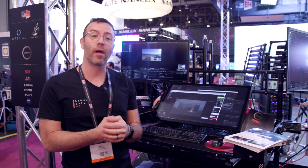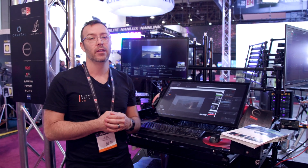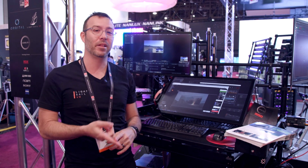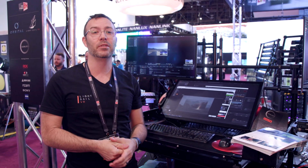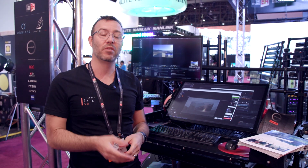You can also bring in photogrammetry models directly into Live Effects. At LightSail VR we're pushing Live Effects to its limits — using 2D plates, 360 plates, photogrammetry, Unreal, and Blender. This is a brand new pipeline we've developed. As far as I know, it's the first virtual production pipeline for Blender. Make sure to check us out at LightsailVR.com. I'm Alex Pearce — see you later.